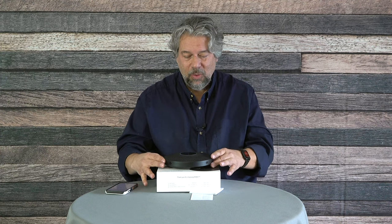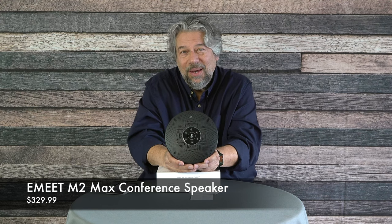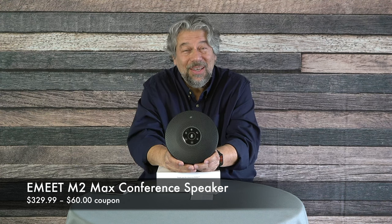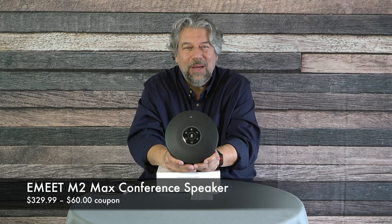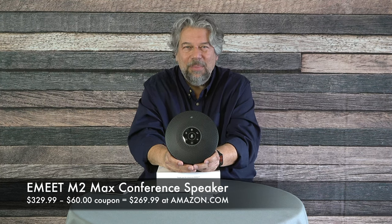So subscribe — just click or tap that red subscribe button and we're connected. Now, the E-Meat M2 Max conference speaker is $329.99, but right now on Amazon I saw a $60 coupon which drops it down to a very reasonable $269.99.